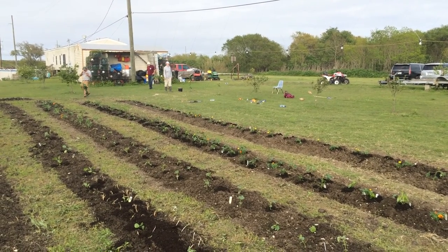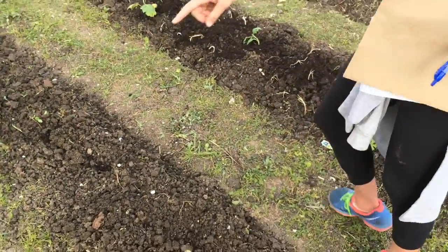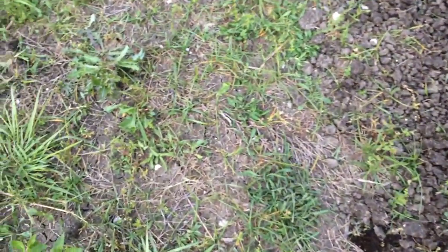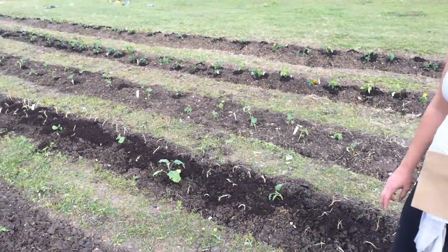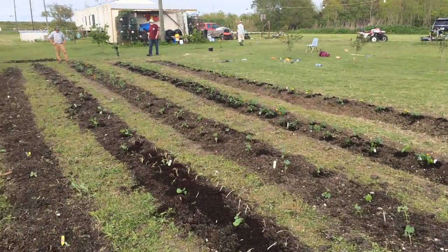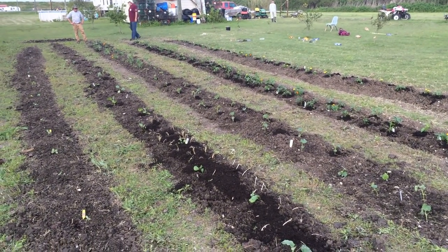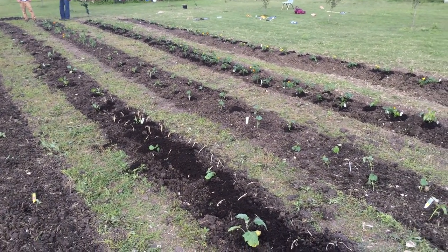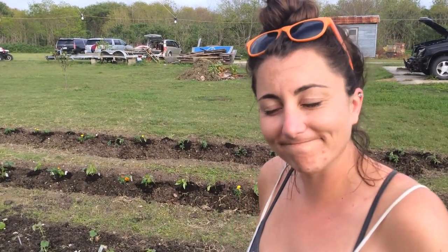We did a lot of work today. This whole area looked like grass this morning. We had to go through and dig out all the grass, pick out all the weeds, and physically plant each and every one of these plants. There were only about 17 of us today, so we did a lot of work and we're very hungry. Out here in Buras, Louisiana.